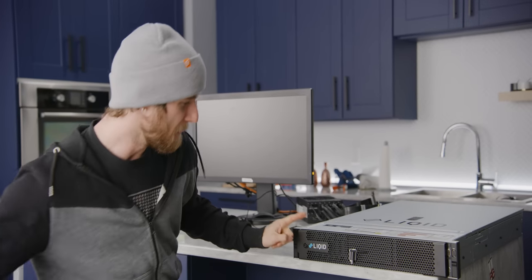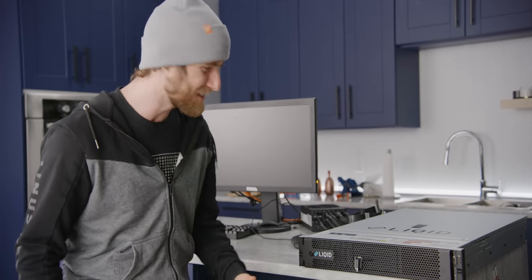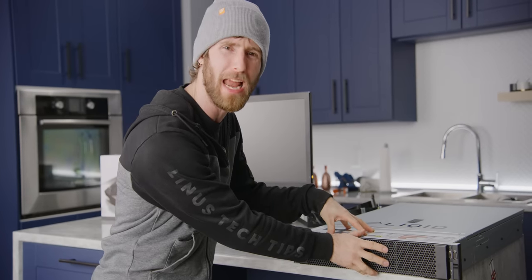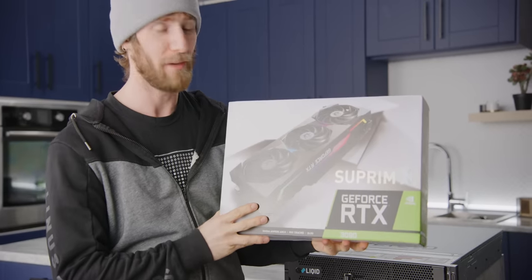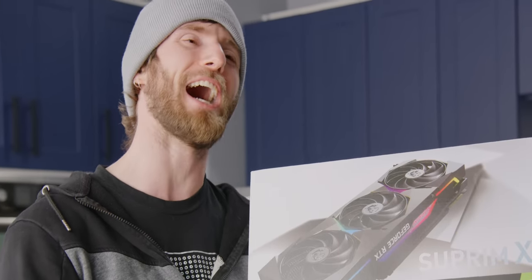On today's episode of 'the most expensive thing isn't always the best,' we are gonna take the fastest server money can buy. It's got 128 processing cores, a terabyte of RAM, storage that can copy files at 100 gigabytes a second, and we're gonna put a graphics card in it and play video games.